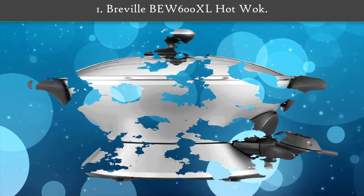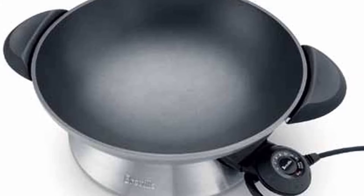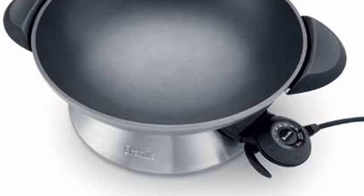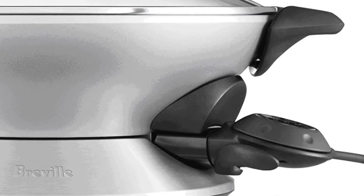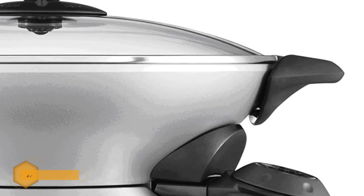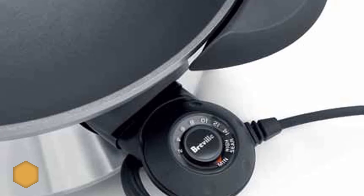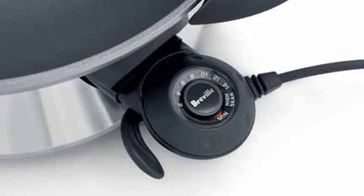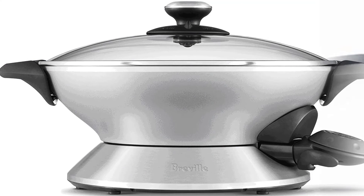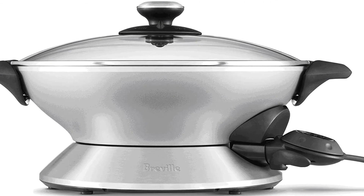Number 1: Breville BU600XL Hot Walk. This stainless steel electric walk offers 1500 watts of power and can reach a max temperature of 425 degrees. The pan features a 6-quart cooking capacity and a total of 15 precision heat settings, so you can choose the correct setting based on the dish you want to prepare. This will allow you to cook delicate dishes that are very sensitive to even the slightest temperature change. Thanks to all of you.